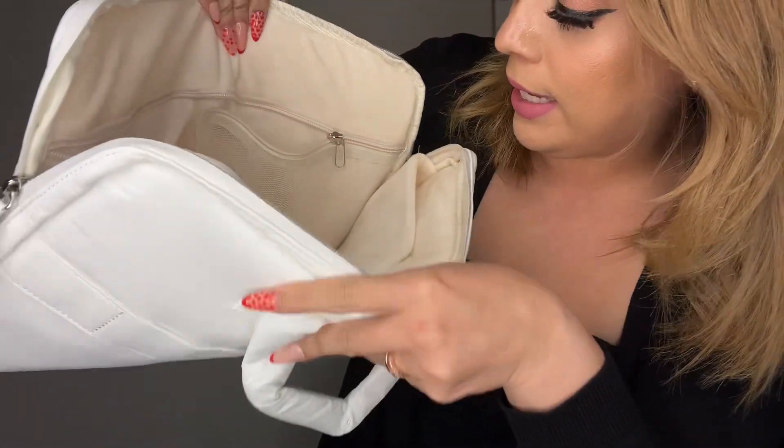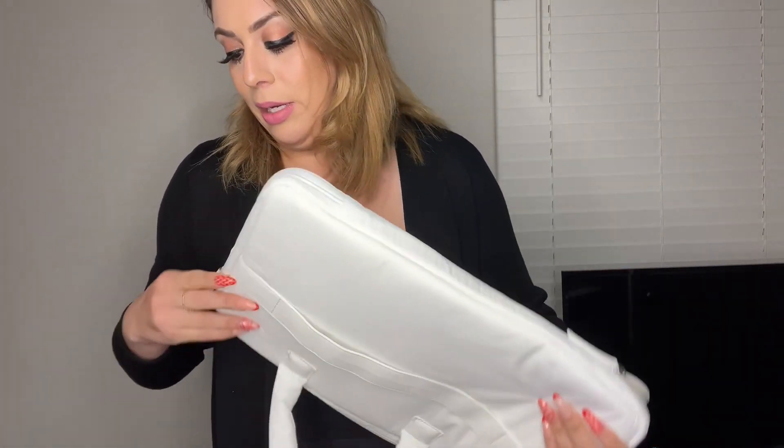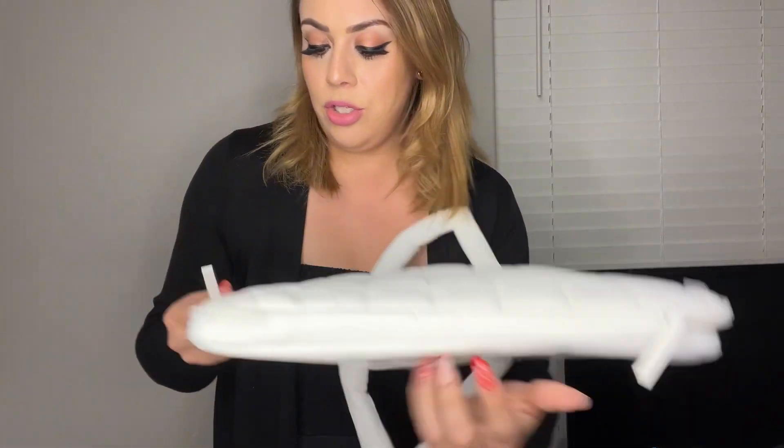Also on the sides of this case, the edges do have a little bumper to prevent damage — even in case it falls, it does have a light bumper on there. And then it does open pretty wide, so I'm going to go ahead and open it up just to show you.